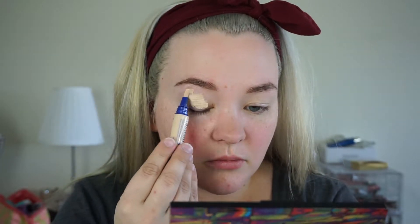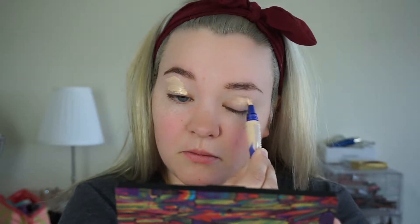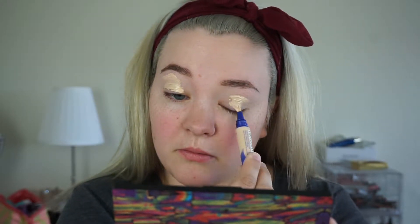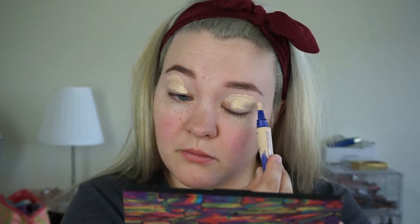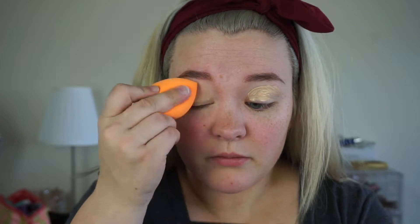I'm going to start off by priming my eyes with the Rimmel Match Perfection Concealer. This is obviously not quite as light as my Tarte Shape Tape, which I usually use, but it works — it gets the job done. I ended up actually liking this a lot more to use on my eyelids than under my eyes, just because of the color. And then I am blending it out with my Real Technique Sponge.